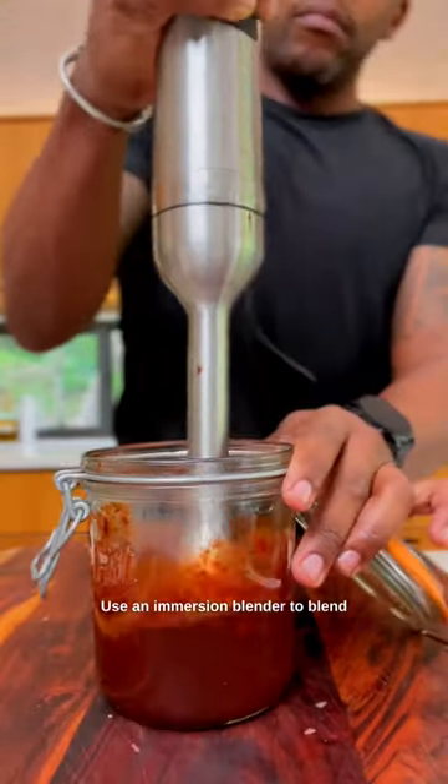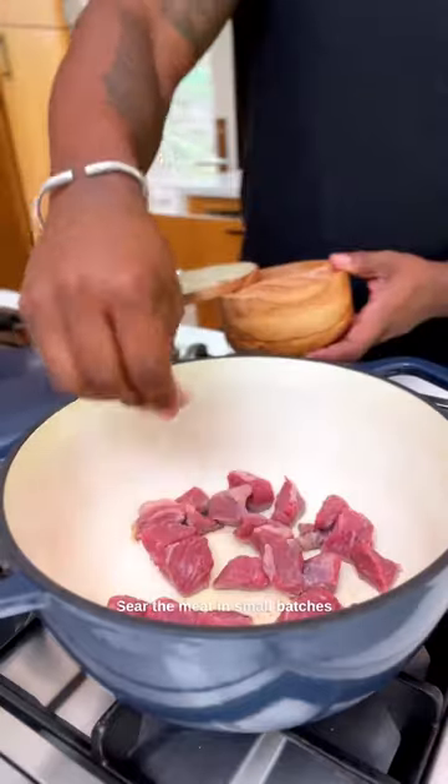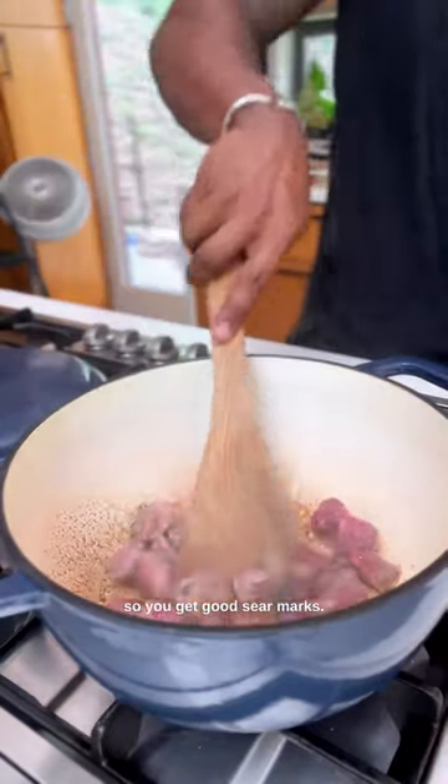Use an immersion blender to blend the peppers into a sauce — instant chili powder swap. Sear the meat in small batches so you get good sear marks.